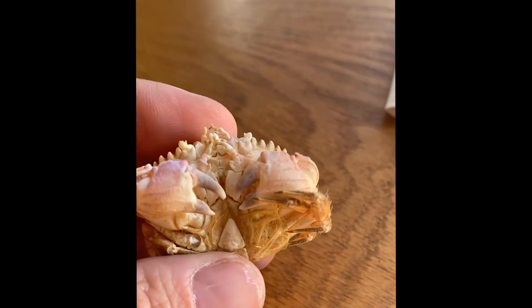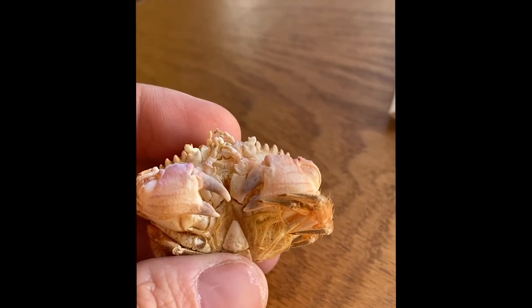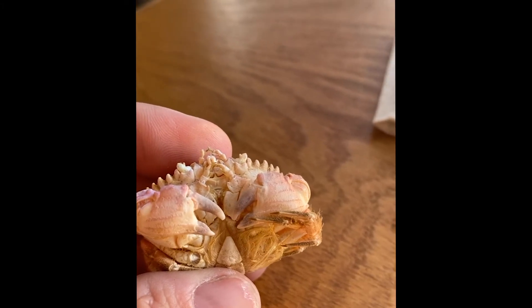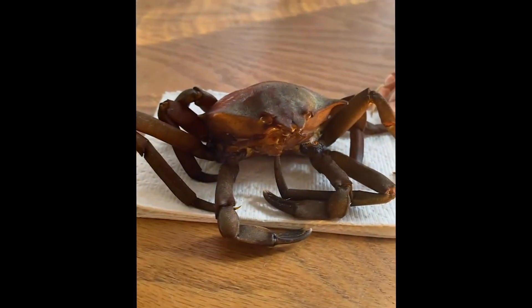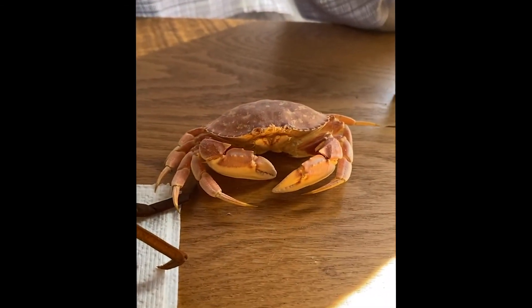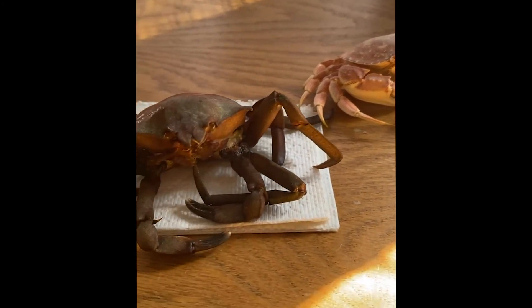Whereas this species — the pygmy rock crab — is going to be picking up small items rather than tearing or cutting like the other two; it just kind of picks up the smaller things available to eat. Most crabs are pretty opportunistic and will take advantage of whatever is there.